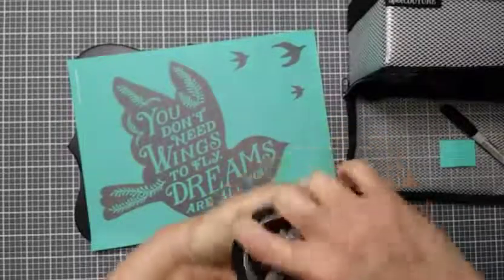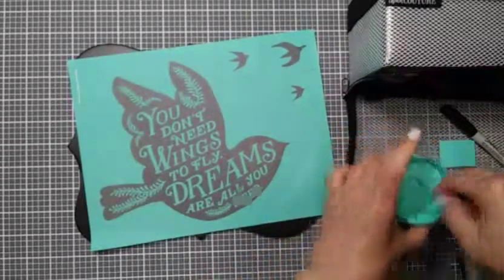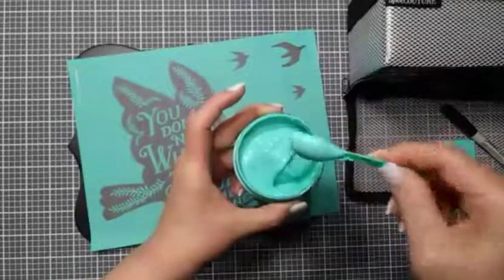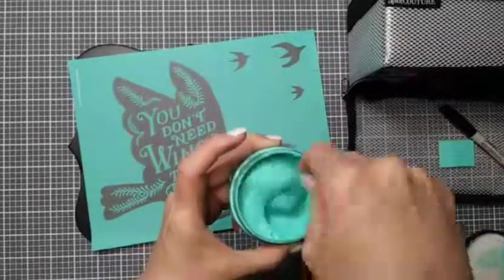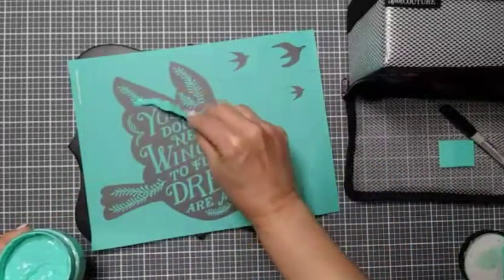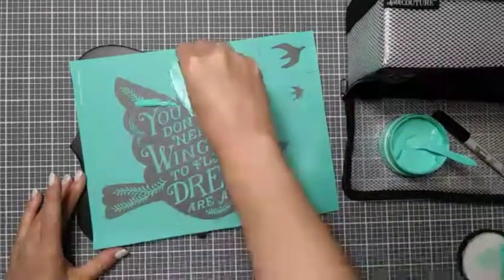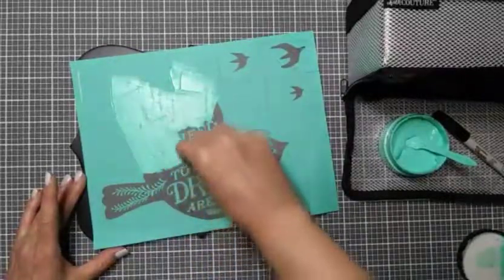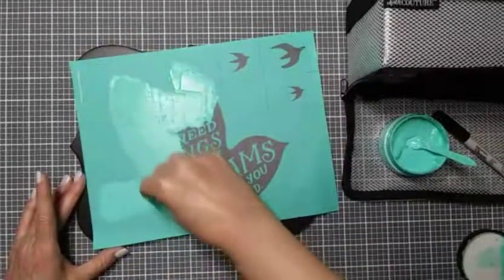I'm going to be using chalkology paste in our signature color — that is Couture Teal. Let me open the jar and grab my stir stick. That beautiful color! We want it to run off of the spoon kind of like cake batter would — that tells me it's the perfect consistency. I'm going to take about half a teaspoon and put that here on the dove, and using one of our mini squeegees, I'm just going to move this around and cover the entire surface of the dove so we can't see the silk screen shining through anymore. I'm picking up the excess as I go along — a little bit does go a long way.